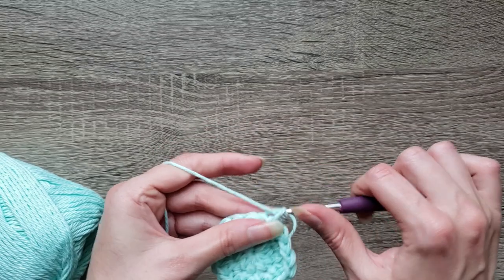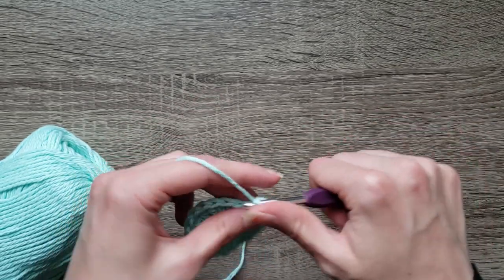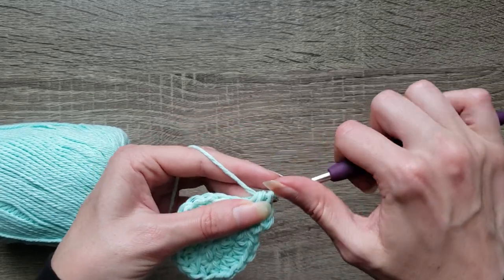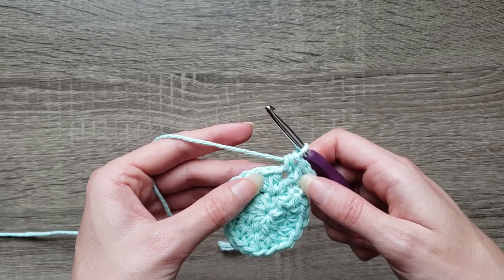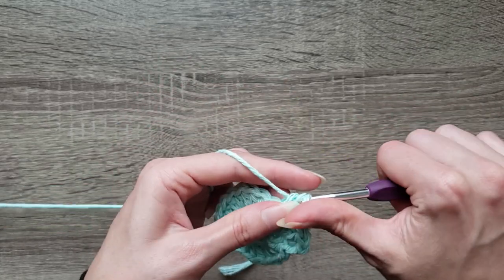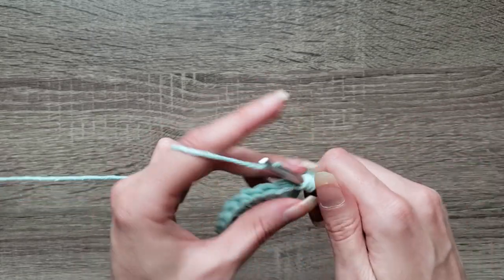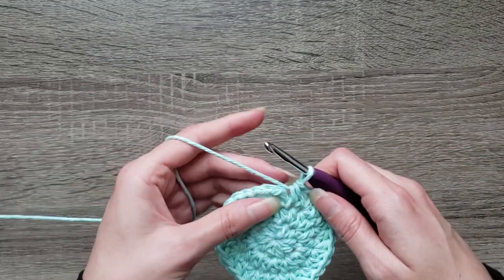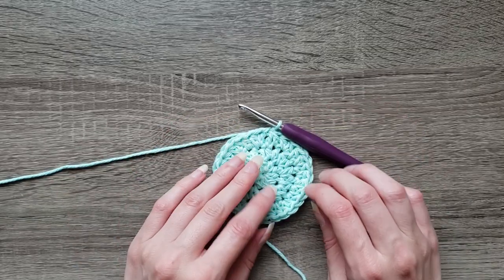Round three: chain one, two half double crochet in the first stitch, then half double crochet in the next stitch. Continue repeating two half double crochet, one half double crochet, all the way around. Join with a slip stitch to the first half double crochet made to complete round three. You should have 30 stitches.